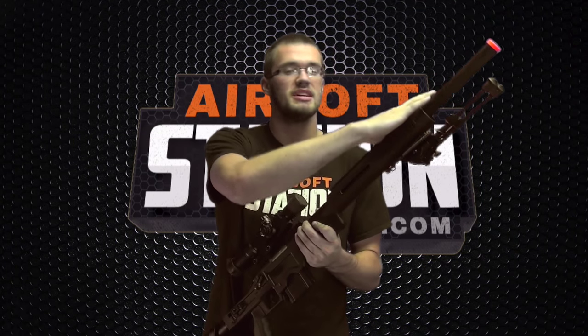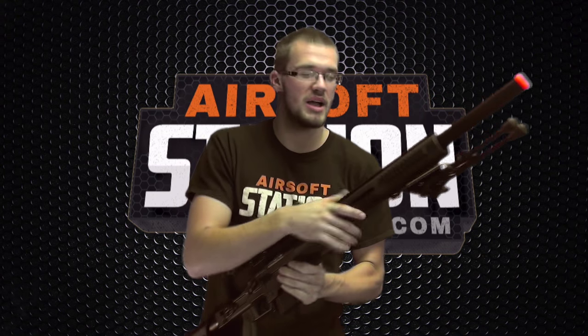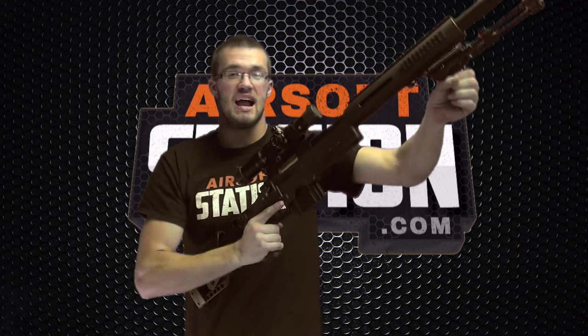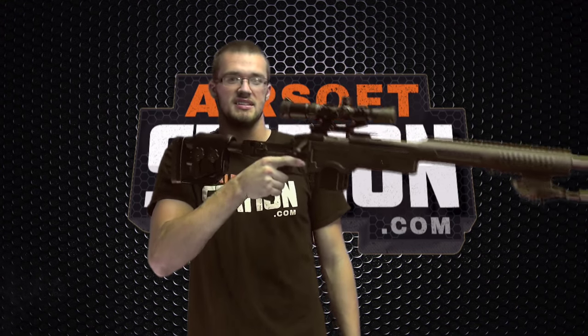Next, I want to note the rail system up front. You've got an extremely long top rail, two side rails for accessories, and a bottom rail — probably best used for a bipod, though you could stick a grip on there too if you wanted. The rail system is aluminum, which helps keep the weight down since having a lot of weight that far out would make the gun extremely unbalanced, while still being more durable than plastic.